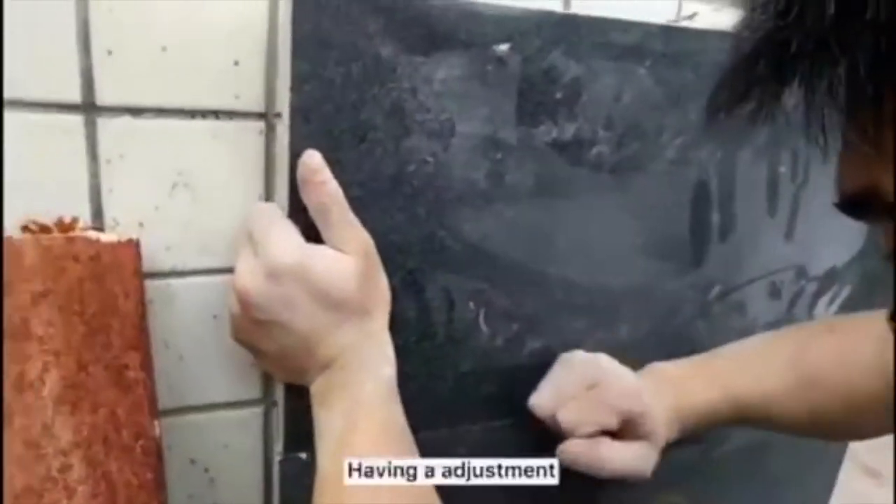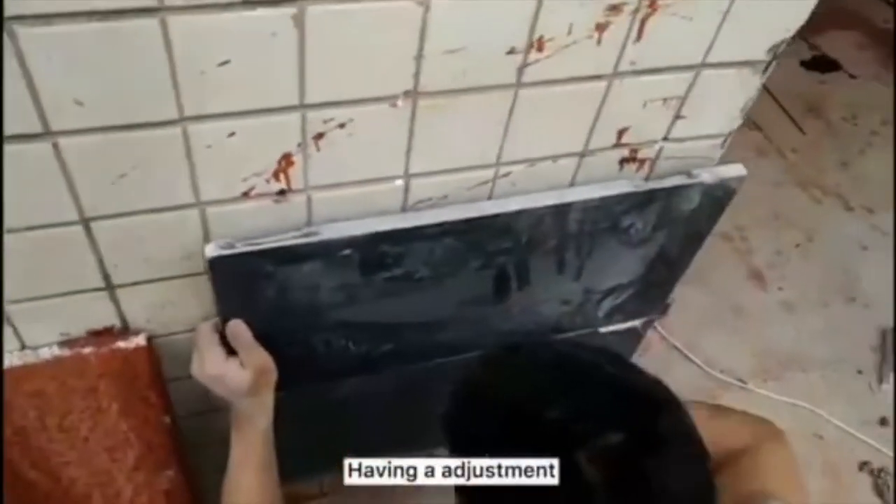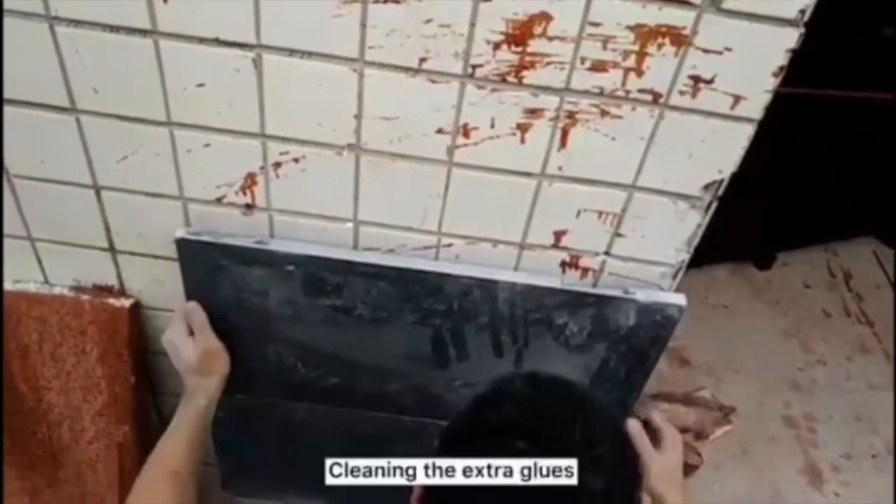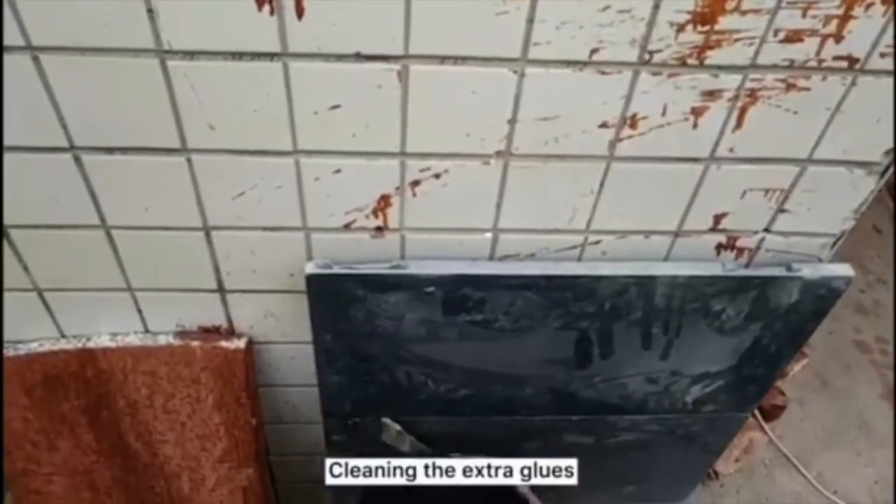Put in another stone and make any necessary adjustments. Also, you can clean off any extra groove material.